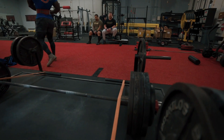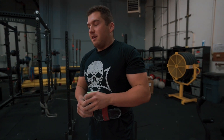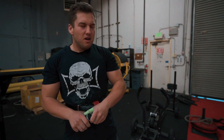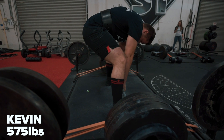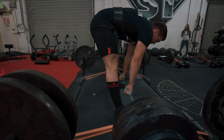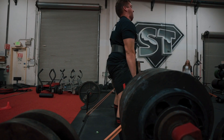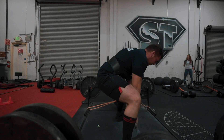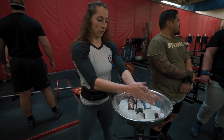Nice pull there by Kirby. I think that smoky shirt helped him finish that lift — without the shirt I don't know if he would have got it. By the way, where is Smoky? How come Smoky's not in this? Did Smoky retire? I don't know. Oh — 575 pounds! Kevin going for the win. Kevin's got this pretty easy, he's a strong dude. Yeah, that was pretty smooth.